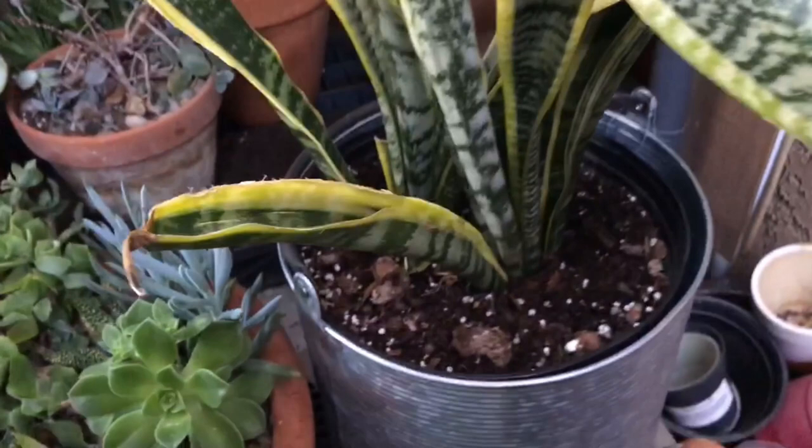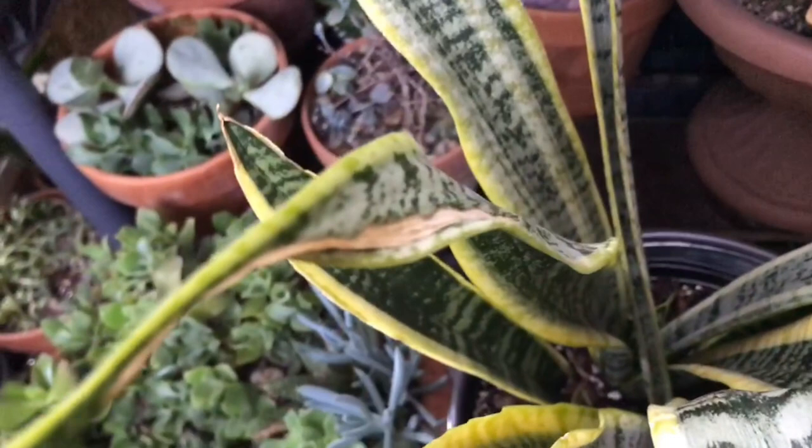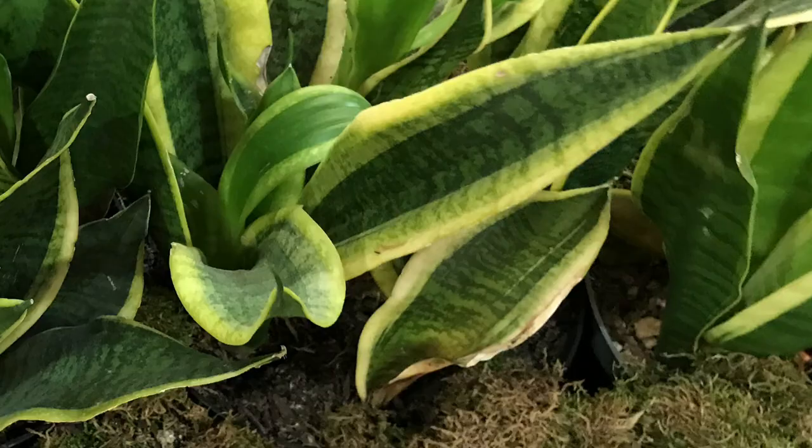A north-facing window is acceptable, but long periods of northern exposure can cause drooping leaves. If you did place the plant in full sun without gradual transition, remove it to a shadier place and slowly transition it back over a good period of time. I also like to turn the pot a quarter turn every week for even light exposure.